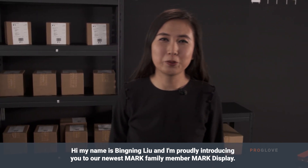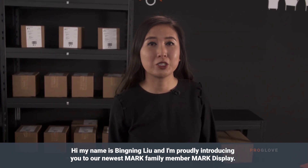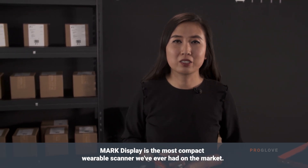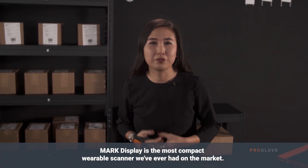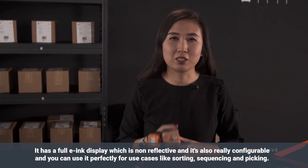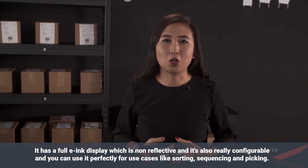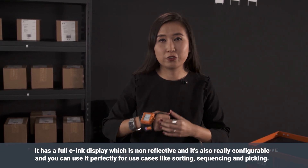Hi, my name is Spinning Liu and I'm proudly introducing you to our newest Mark family member, Mark Display. Mark Display is the most compact wearable scanner we've ever had on the market. It has a full e-ink display which is non-reflective and it's also really configurable.